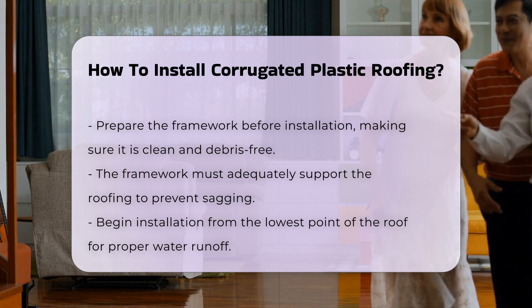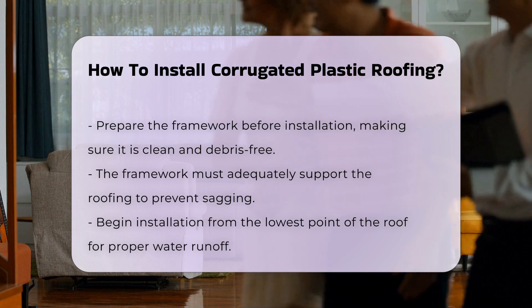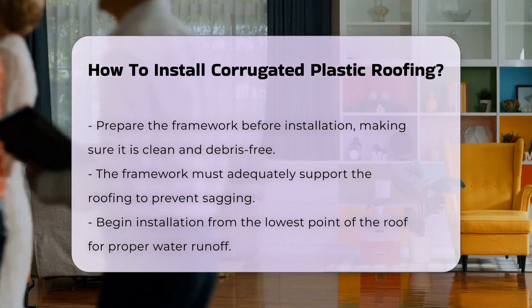When installing, start from the lowest point of the roof. Position the first sheet and secure it with screws. Use washers to prevent water from seeping through the holes.